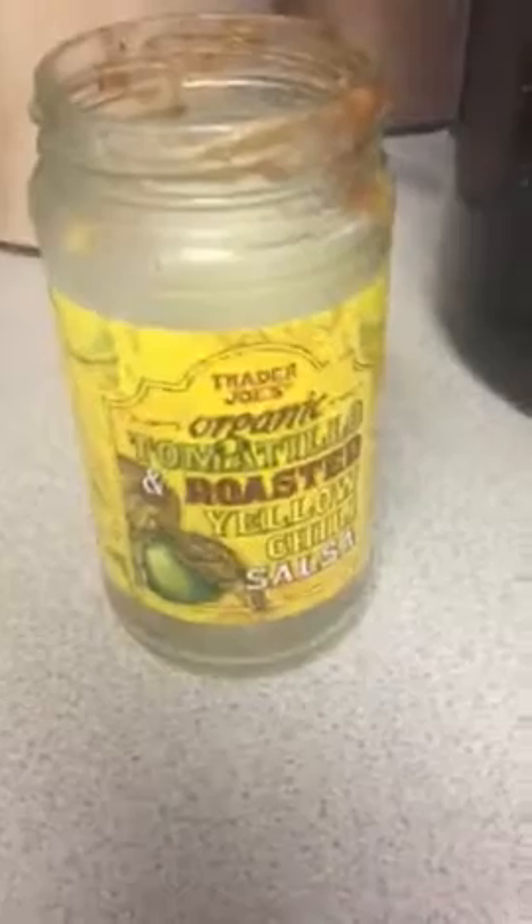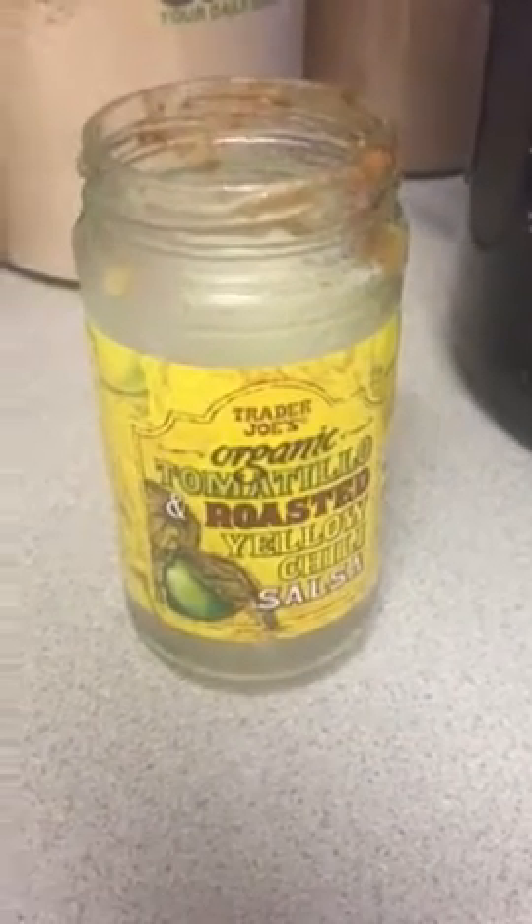I just do simple chicken breasts and then one of our favorite salsas that I get at Trader Joe's — just organic roasted tomato salsa. This is one of my favorites. If you look at and read the ingredients, it's really low in sugar and has simple organic ingredients.